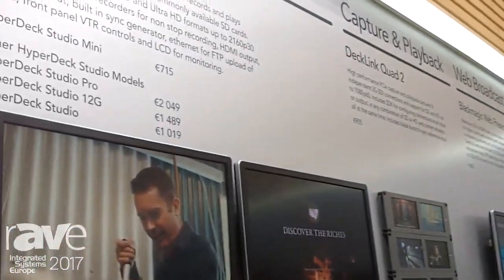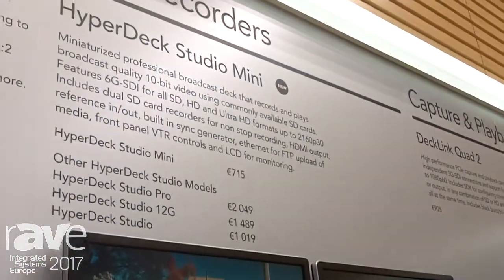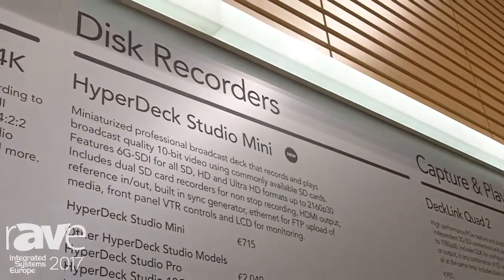Hello, my name is Tim Siddons and welcome to our booth at ISE 2017. I want to talk to you very briefly about one of our new announcements here at ISE this year, and that is a brand new version of the HyperDeck product called the HyperDeck Studio Mini.